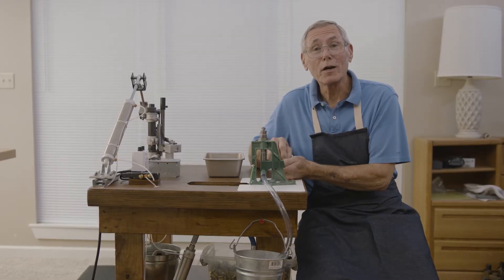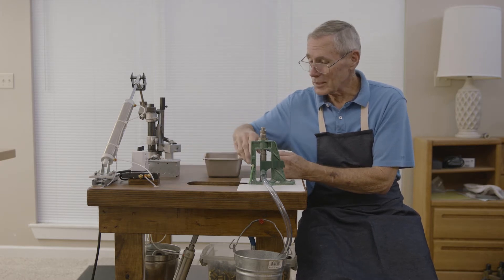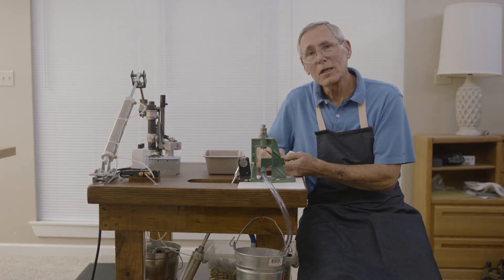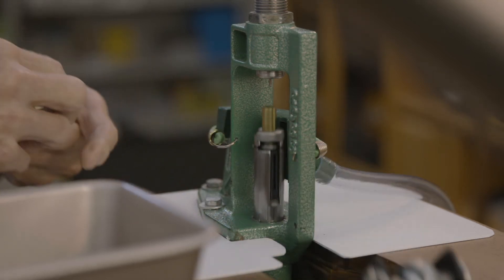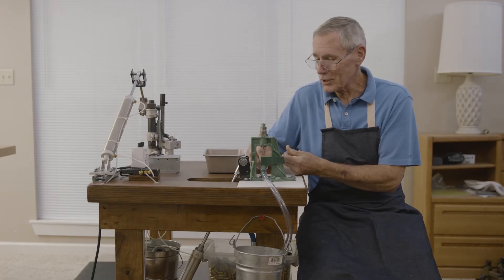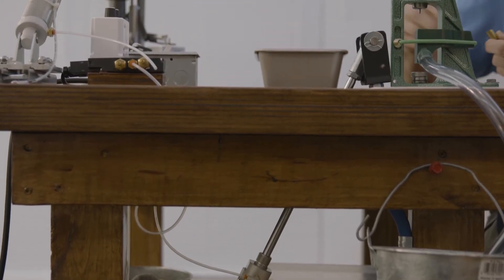I'm going to show you how it works. We have cases that need to have the primer taken out and be sized. I've put the primer catcher on there — it'll catch the primers that are pushed out. You feed each one in by hand and they go up, size, push the primer out, and then you load another one. You can adjust this to be faster or slower, but I'd advise starting slowly. It takes a little timing to get the loading process right.